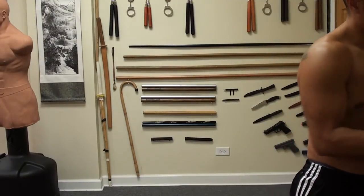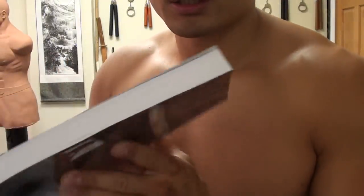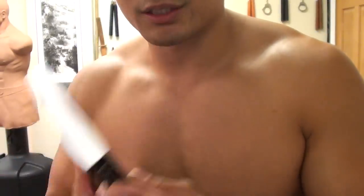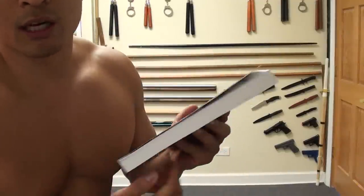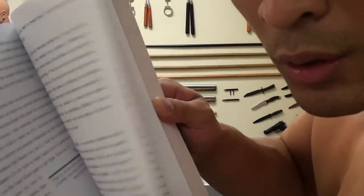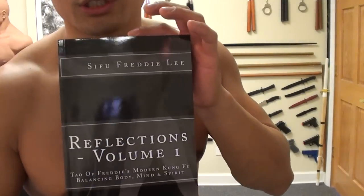And for the people that don't know, I want to let you know I've got a new book published. It's called Reflections Volume 1, available on Amazon.com. It's about a 300-page book. For supporters of FMK, check this book out. This book is basically helping you achieve inner peace, develop a higher consciousness, and understand yourself in society to a much greater extent. It's just helping you learn about the way that I see things and helping you spark your own inner wisdom. So everybody that supports FMK, check out this book. I appreciate it. Take care.